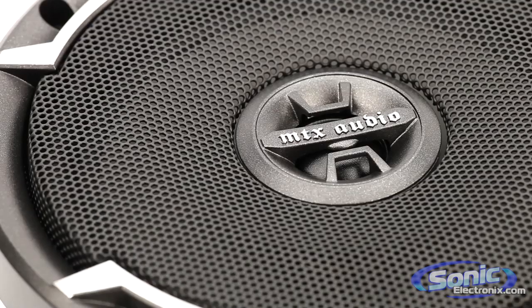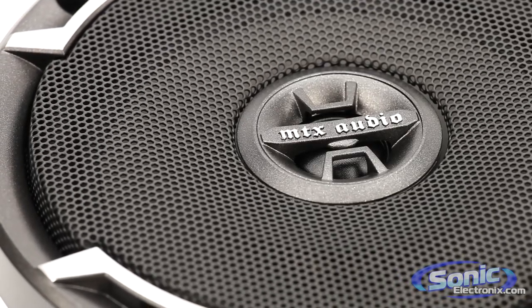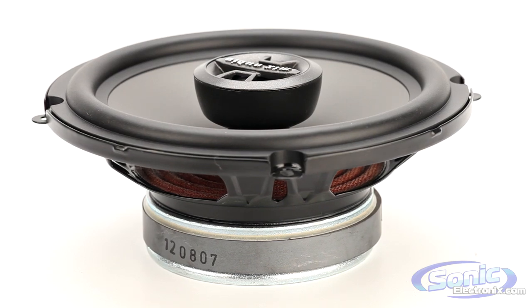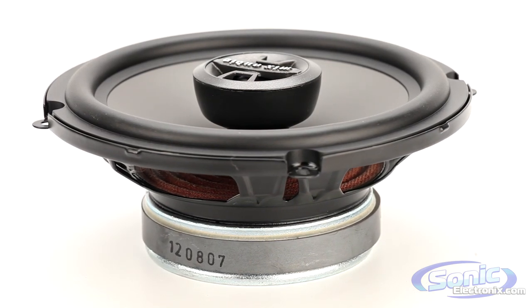So, if you're tired of your factory system and want to treat yourself to something nice without breaking the bank, get yourself a pair of MTX Thunderdome Axial speakers today at SonicElectronics.com.